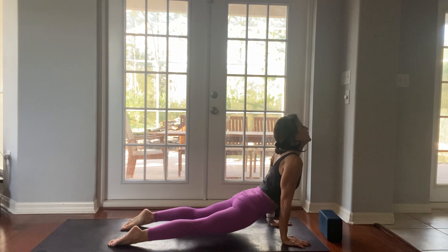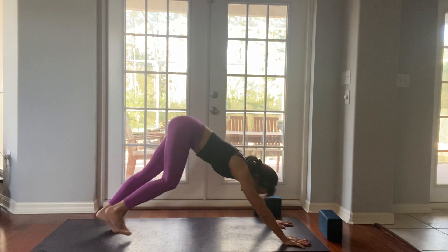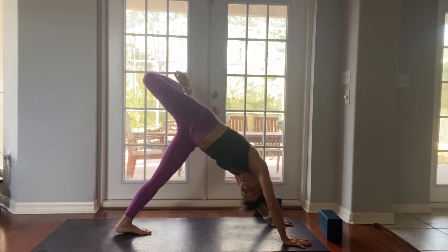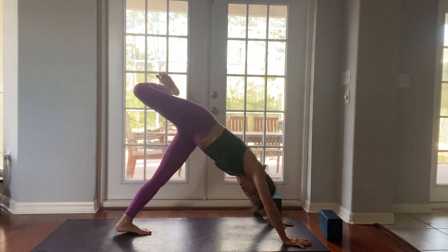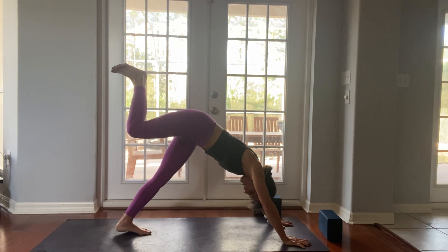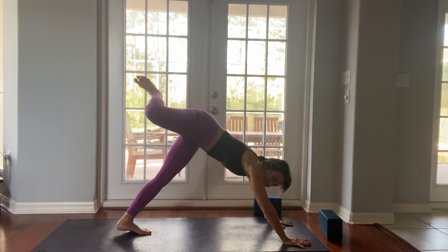Inhale arms up, look up, exhale swan dive to forward fold. Inhale to a half lift, exhale. Right leg lunges back, left leg lunges back, chaturanga, up dog — send your breath to your hip flexors. Down dog. Right leg lifts high to the sky, bend your right knee. Make sure your left heel is pressing down to the mat and open up your hip. Let's take three hip circles in the direction towards your right hand: three, two, one. Now take it the other way: three, two, one.